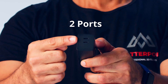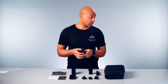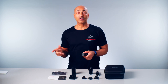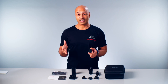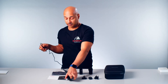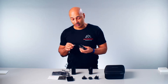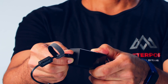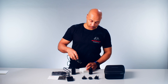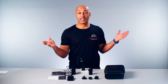The power brick has two ports and you can use either one of them. You can use one to charge the camera and another one to charge your cell phone or tablet if you need it. You take the wire, plug it into the charger, and then the USB into the power brick, plug it in, and that's the setup.